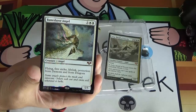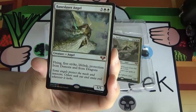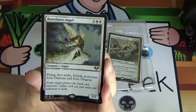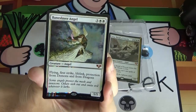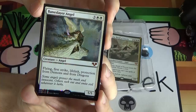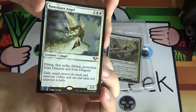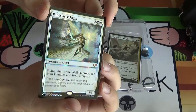Finally, we've got a very iconic angel — Baneslayer Angel. Three white-white, a 5-drop. Going in the cube for sure. She's a 5/5, flying, first strike, lifelink, protection from demons and from dragons. This is kind of the definition of a pushed card. A 5/5 flying first strike lifelink for 5 is brokenly good. This card was considered brokenly good for the longest time — it got supplanted by the Titans, especially Primeval Titan — but Baneslayer was just incredible and still is. This is arguably the card I want to see when I tap out for a 5-drop in Momir Vig.